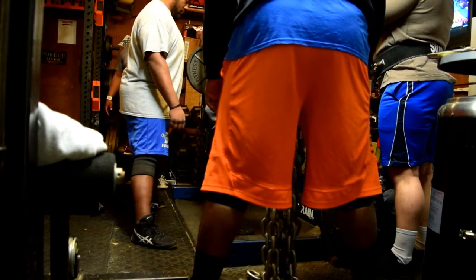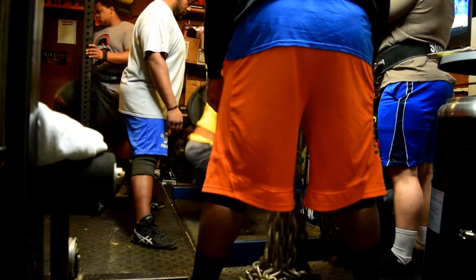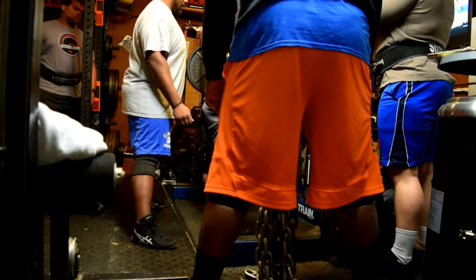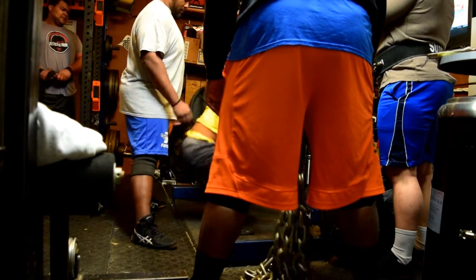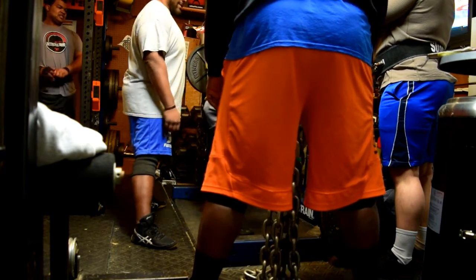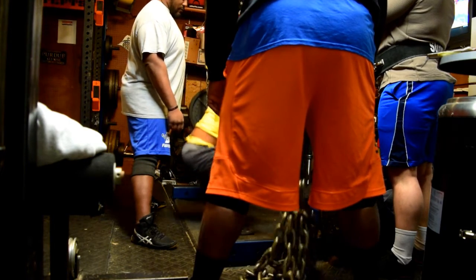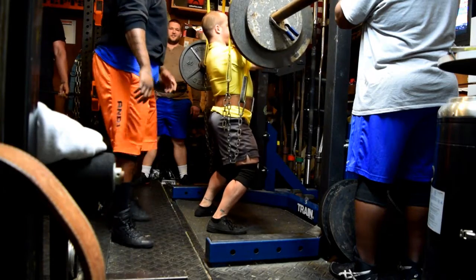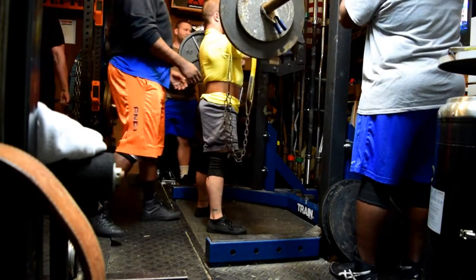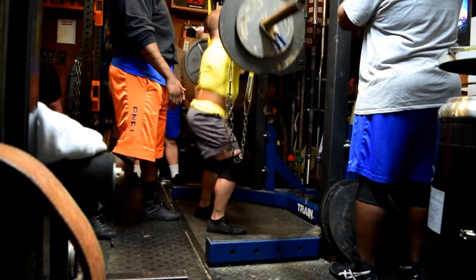I tried to get out there a little earlier to use the safety squat bar because CJ needed the competition bar. So I decided to front squat as my supplemental movement to get my main stuff out of the way and help speed things along for everybody else. Overall pretty solid lower body day. It's nice to see my squat is still holding strong given all the different training and nutrition variables.